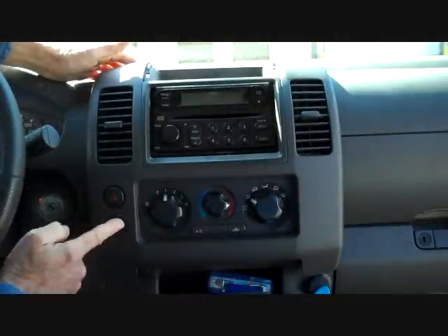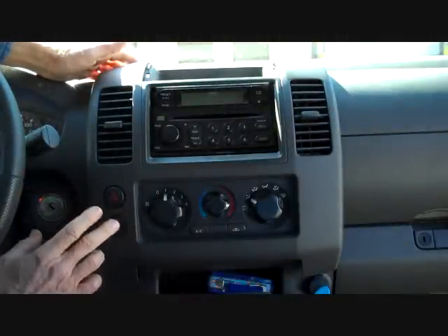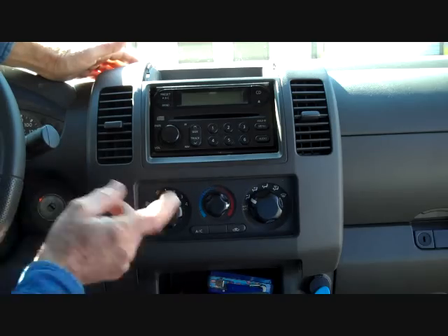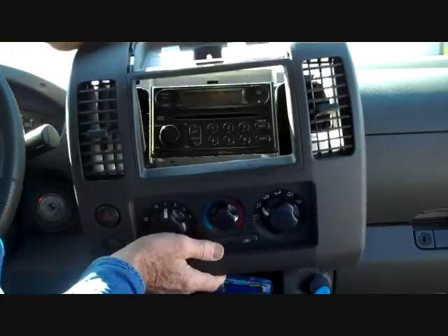There is always a chance of the airbag light when you disconnect the airbag connector if we decide to do that. Don't turn the ignition on or off, because this can cause the airbag light to continue to blink.